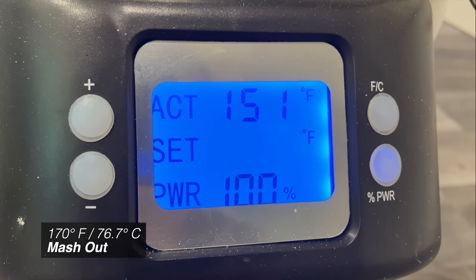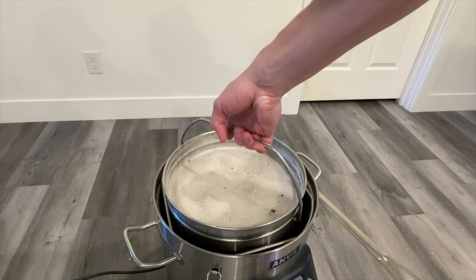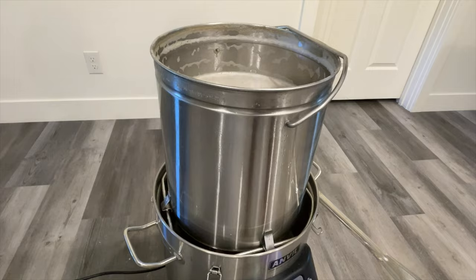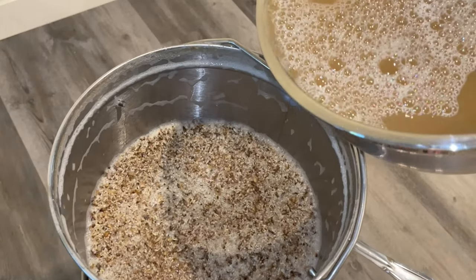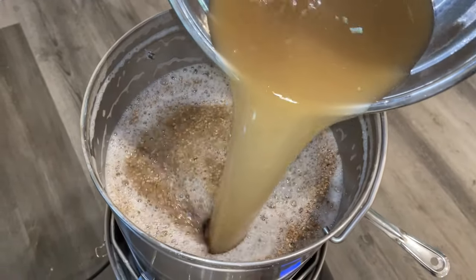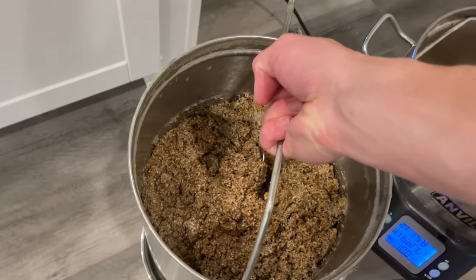One hour later, we'll bump our kettle temperature up to 170°F to perform a mash out. After the kettle's reached 170°F, pull your grains out and let them drain. During this draining process, I like to take some wort from the bottom of the kettle and rinse it back through the grains on top. This kind of uses the grains as a natural filter, ensuring that we have the cleanest wort possible going into our fermenter.